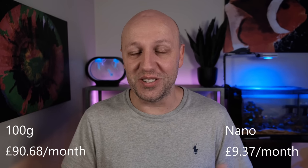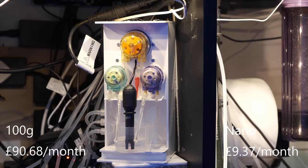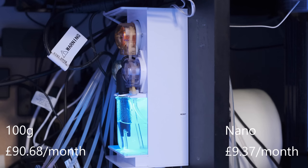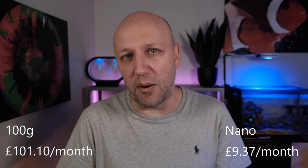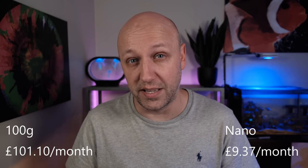Of equal importance to dosing is testing. For alkalinity I have an automated tester on my main tank, and the running costs for that are the reagent it uses for every test and the calibration solutions I use to keep its pH probe accurate. The costs vary depending on how often I test and how often I calibrate the machine, but on average my tester runs four times per day and I calibrate the probe probably every other month at the absolute most, so alkalinity testing costs me £10.52 per month on the main tank.